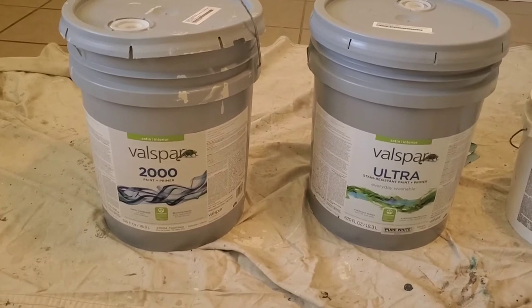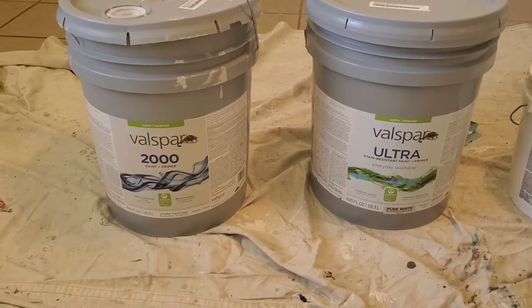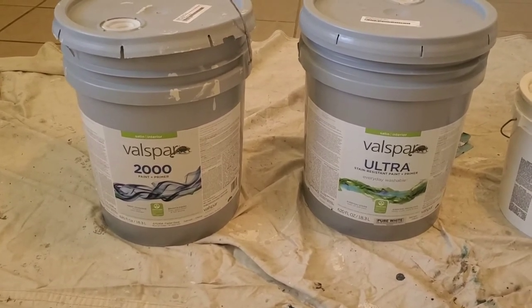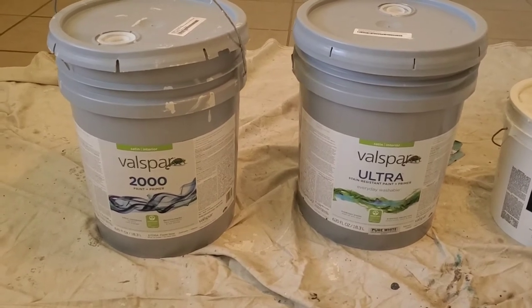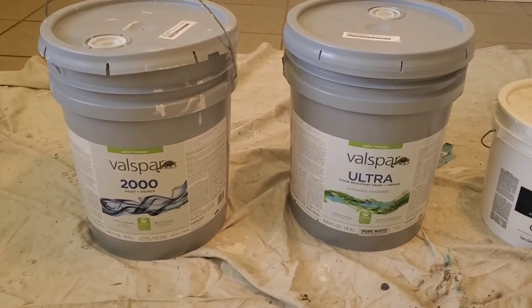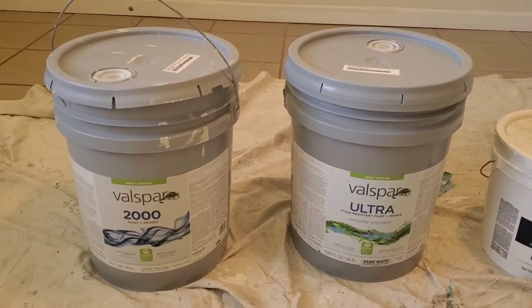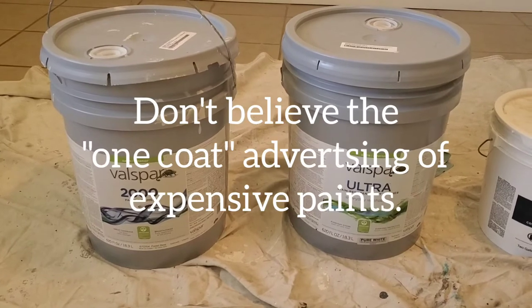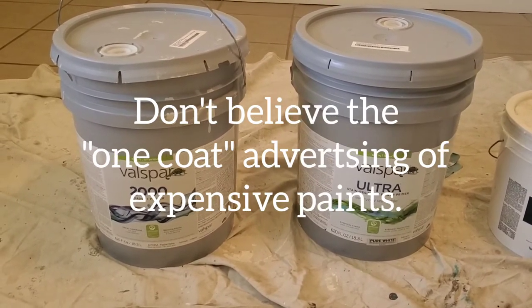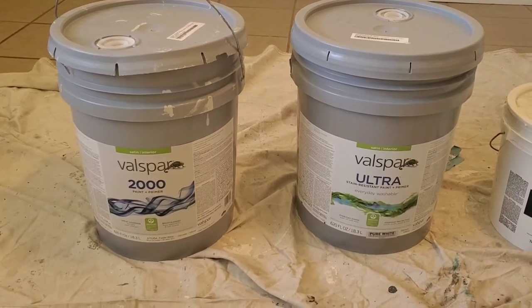Here we have a Valspar for the interior walls — a 2000 and an Ultra. These are paint-and-primer in ones, a little bit better quality than contractor grade. The reason I'm using those is because I'm changing the color — the standard color I use in all my units. These do a little better covering for cutting in and things like that. You still probably have to roll two coats, but at least at cut-in you can get by with one with these slightly better quality paints.